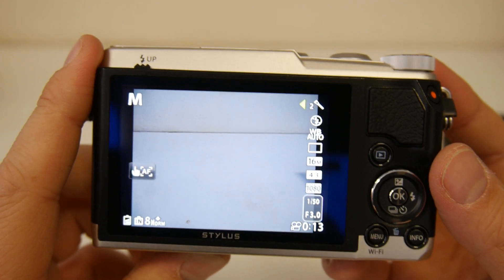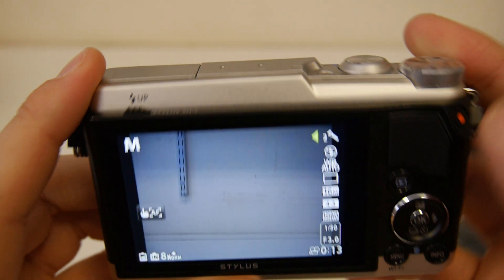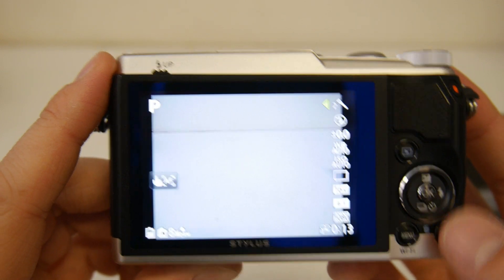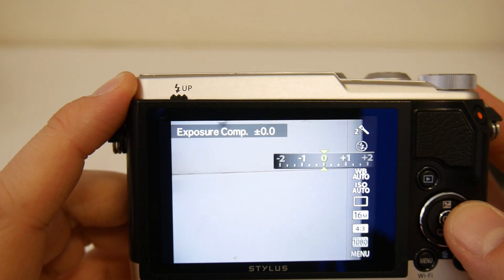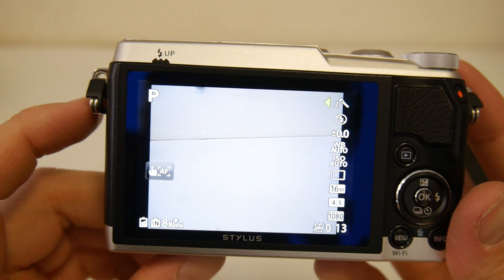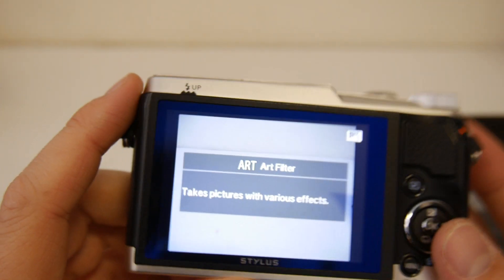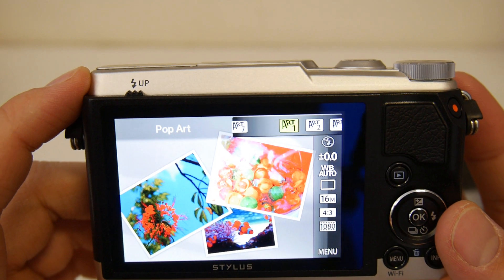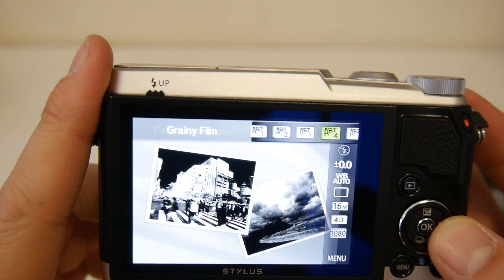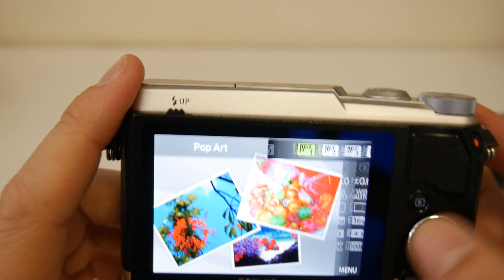Also, it looks like program auto selected functions could be changed. You've got exposure, so you've only got full auto or program — I could be wrong on that. But it looks to me like you don't have the option for aperture or shutter speed priority. These are your art filters: soft focus, gringy film, pinhole, things like that, which people quite like.